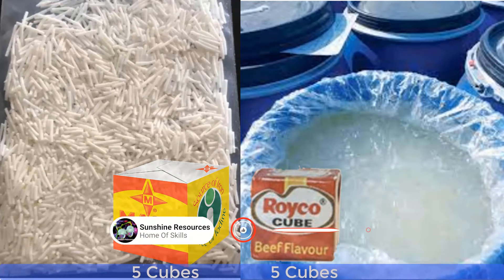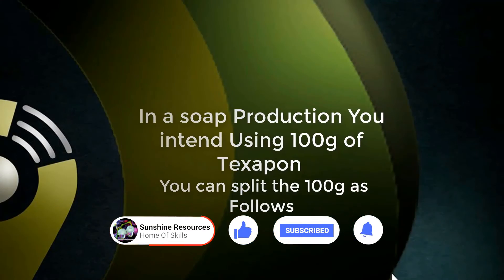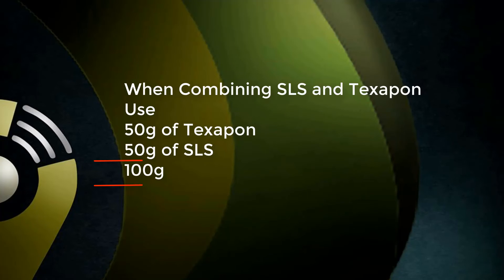The same thing applies to Texapone and SLS. If you want to use 100g of Texapone in a soap production, for example, and you want to use SLS at the same time, it is therefore paramount that instead of using 100g of Texapone, you use 50g of Texapone and 50g of SLS. Together, you have 100g of combined Texapone and SLS.